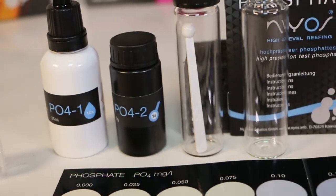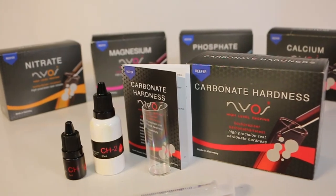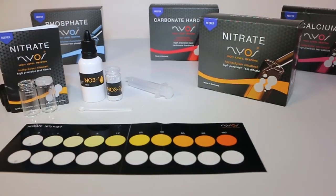You definitely want to keep your phosphate levels in check so you can keep unsightly algae from popping up in your aquarium. Carbonate hardness and alkalinity is crucial for marine aquariums, as it has a collective relationship with calcium, pH, and coral growth.